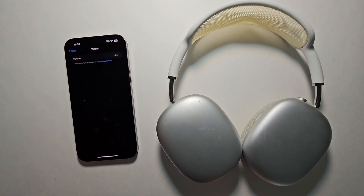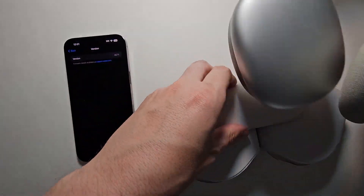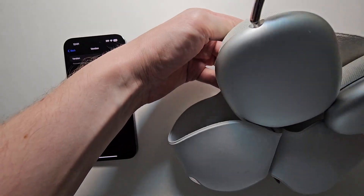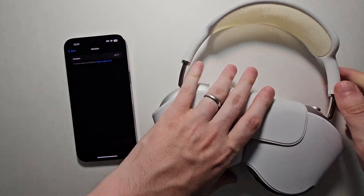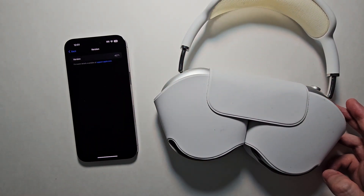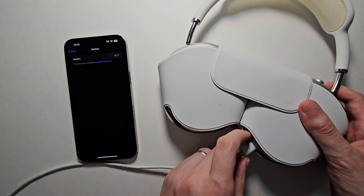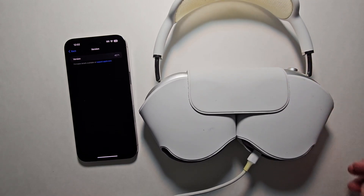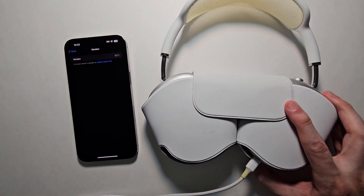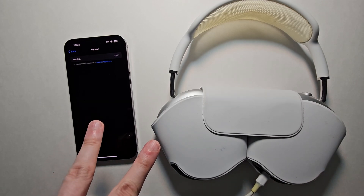Now, to update your firmware, just grab your case and place them inside. Next, just grab your charger and plug it in. Make sure your phone is connected to the internet and just leave them for about 20 minutes, keeping them close by.